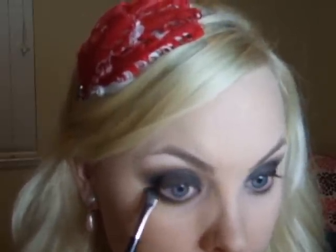Going back with my MAC 242, I'm going to take that dark brown and go right under the eye and blend it all across that lower lash line, using it kind of like a liner. Then I'm going to go in with the black and my smudge brush and add the black right on top of the brown I just placed.